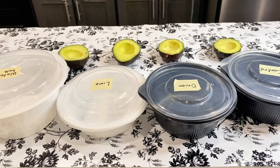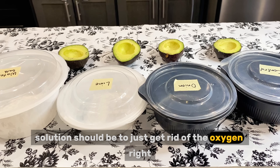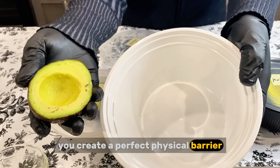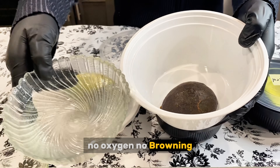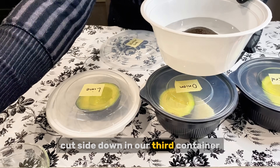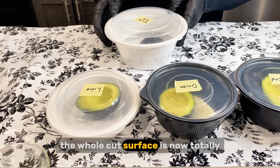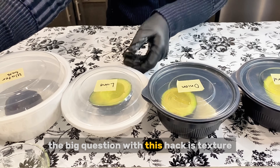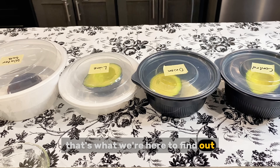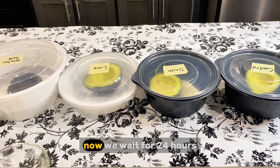The last test is the water bath. This is the most direct approach. If oxygen is the problem, then the easiest solution should be to just get rid of the oxygen. That's what the water bath does — by putting the avocado underwater, you create a perfect physical barrier so no air can touch the flesh. No oxygen, no browning. For this test, I'm taking our last avocado half and placing it cut side down in our third container, then pouring cold tap water over it until it's completely covered. The big question with this hack is texture — are we going to trade perfect color for a mushy texture? All three tests and our control are now in the fridge. We wait for 24 hours.